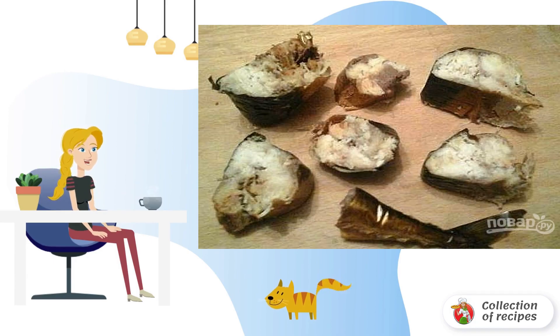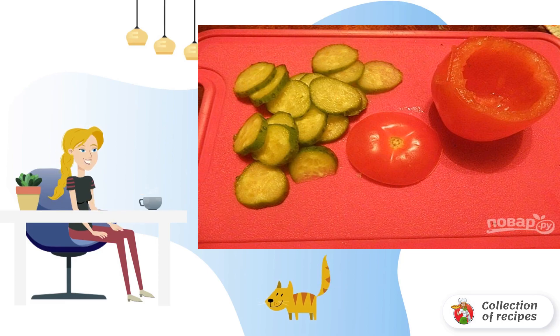Cut the mackerel into portions. Cut the cucumber into thin circles, then cut off the top of the tomato and remove the middle.